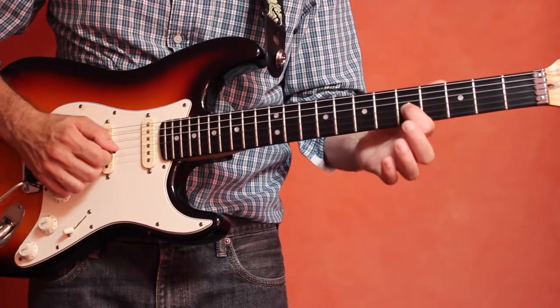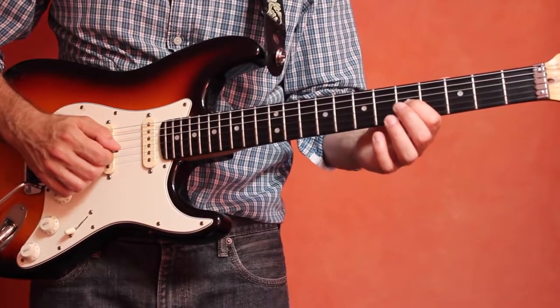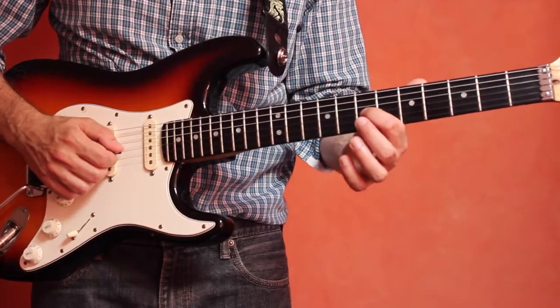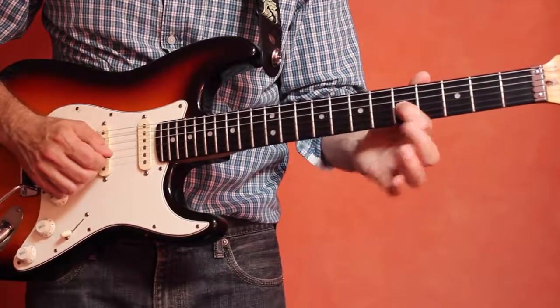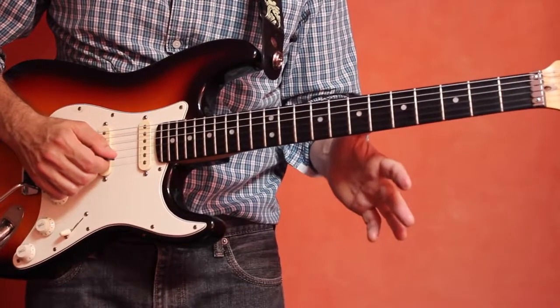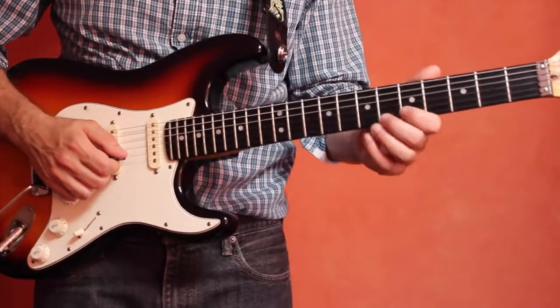Let's try that slide — C to the D. Once again, C to D, and then let's slide down from D to C. Practice that a few times on your own.